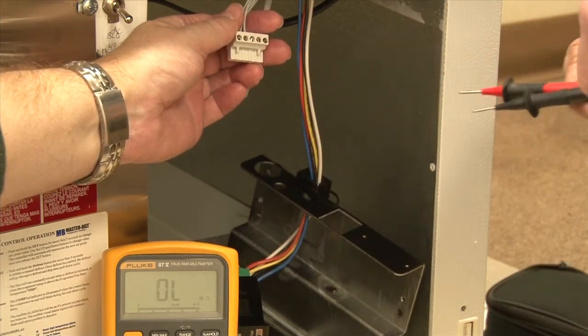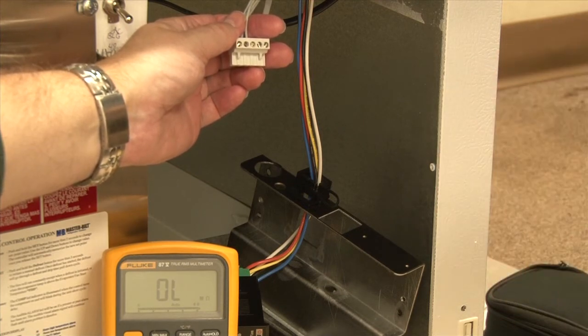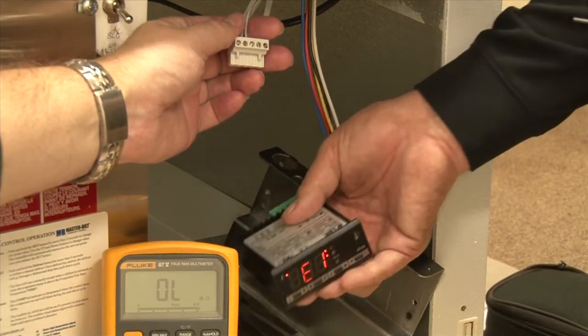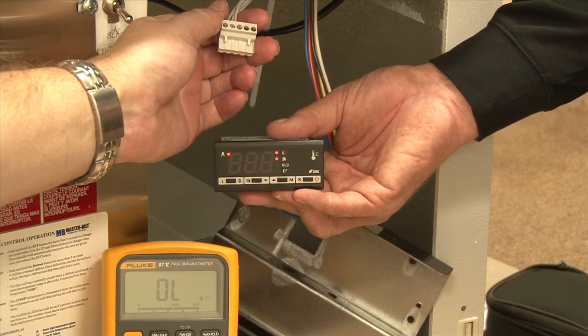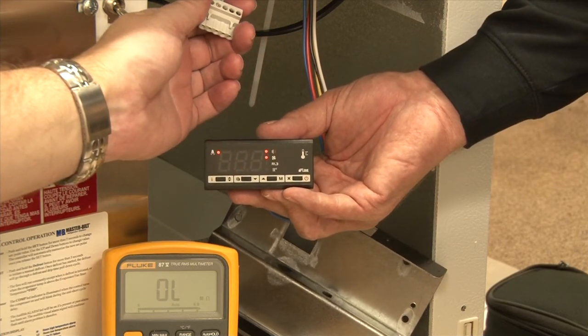There is a temperature resistance comparison chart in the installation and operations manual. Since we have the probes unplugged, this simulates a probe error on the controller. As you can see, it's flashing E1 because both E1 and E2 — the two probes — are disconnected.